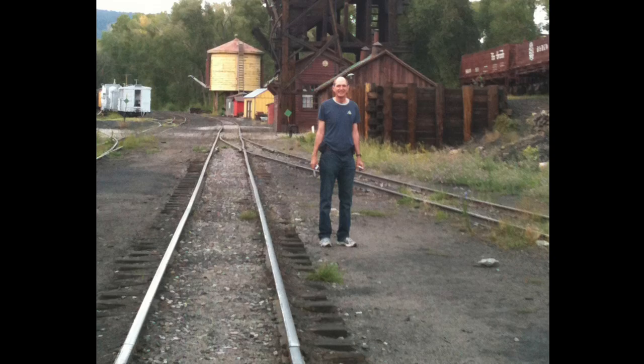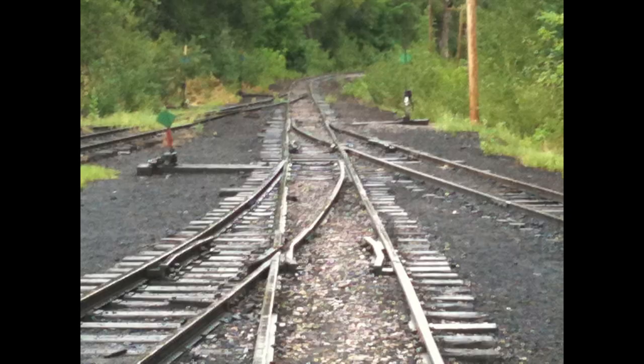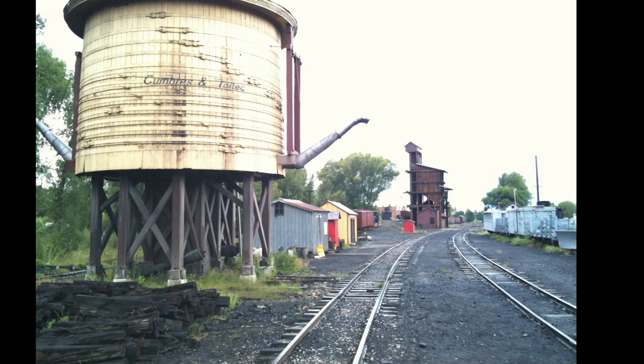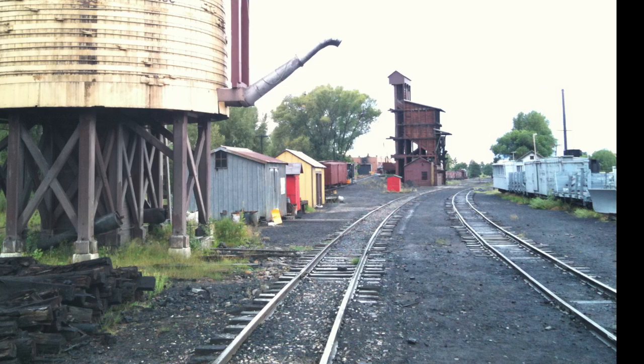Wait a minute, you don't believe me? Here's a picture of me in Chama — you wouldn't mind a little digression. Look at how dark those tracks are at the yard at the Cumbres and Toltec. That's the view looking eastward, and that's the view toward the west from the water tower. See how dark the tracks are? Do you want to take a minute to watch the prototype narrow gauge in operation? I know I do.